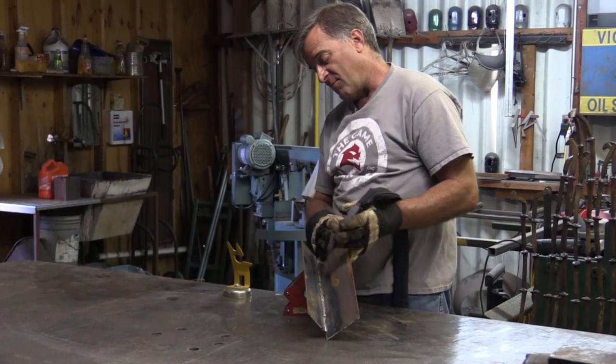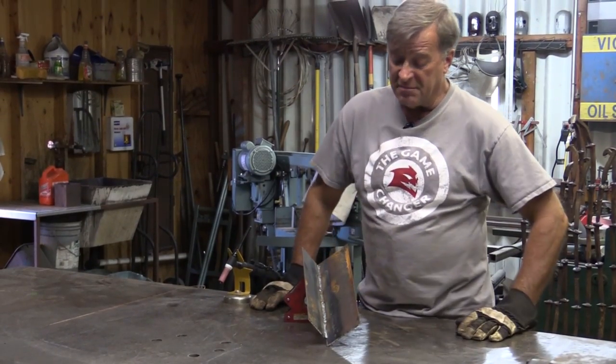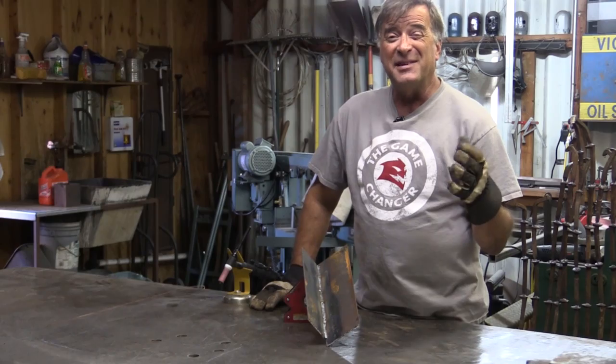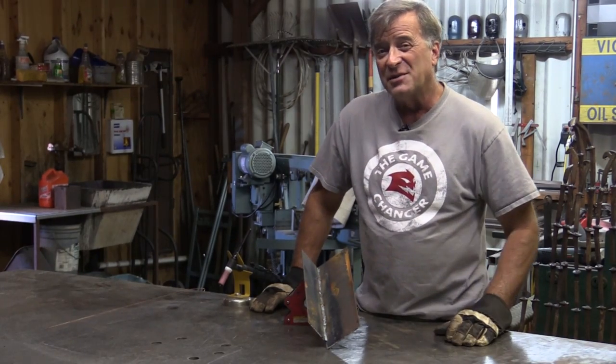Hey Kevin, what are you doing? Well, I was trying to set up a little demonstration here. A gentleman by the name of Bill down in the Caribbean emailed and said: if I've got an ugly-looking MIG weld, can I fix that with a TIG, or do I just have to go in and grind it all out and start over again? And of course the answer is yes.